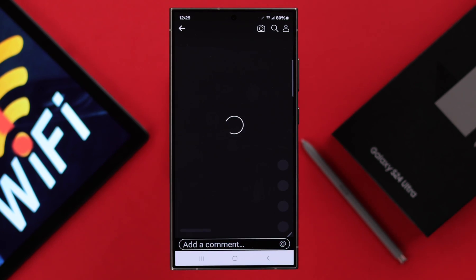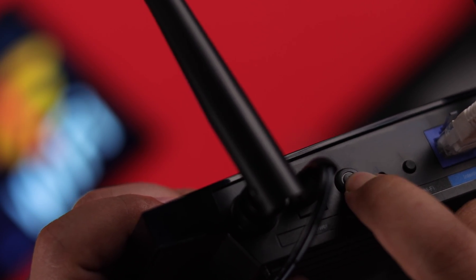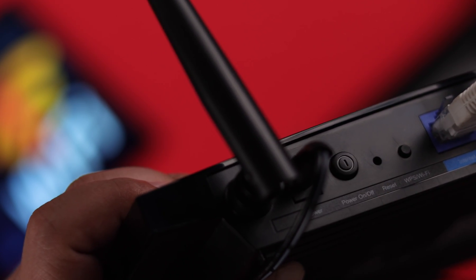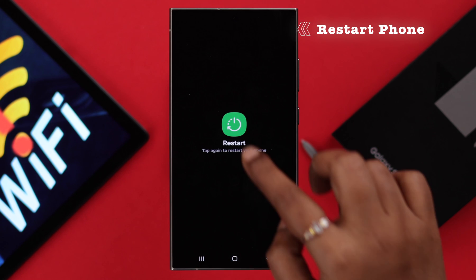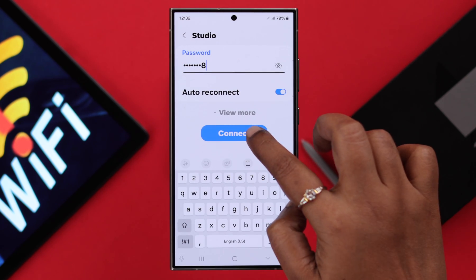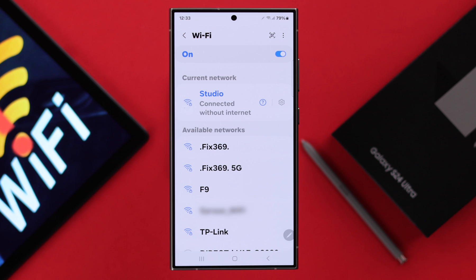If you're still not connected to the Wi-Fi, go ahead and turn off your router, wait for around 10 seconds, and then restart it again. At the same time, restart your phone as well. After both devices restart and you reconnect them together, your problem should be solved.